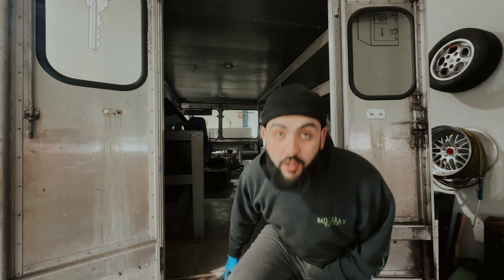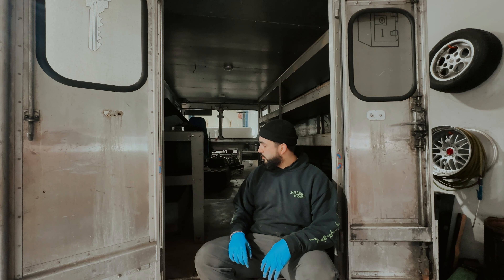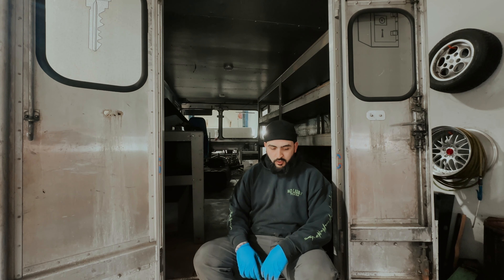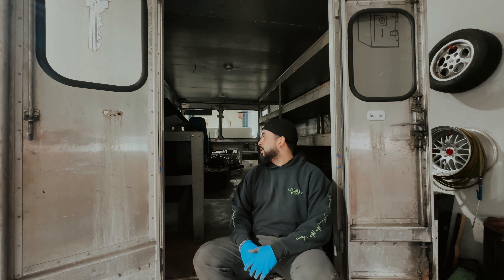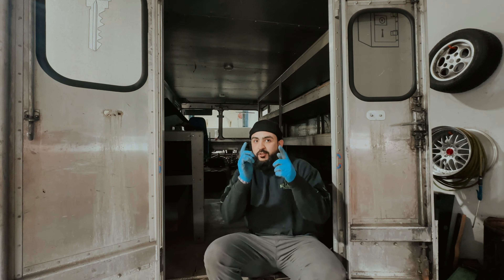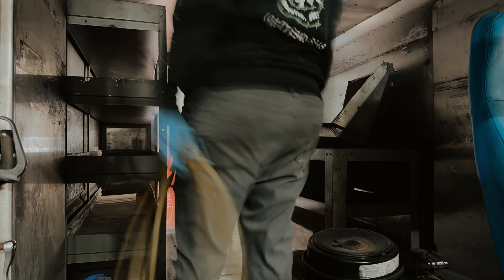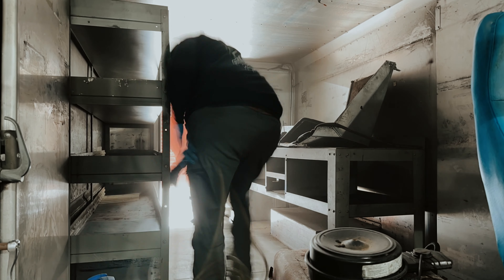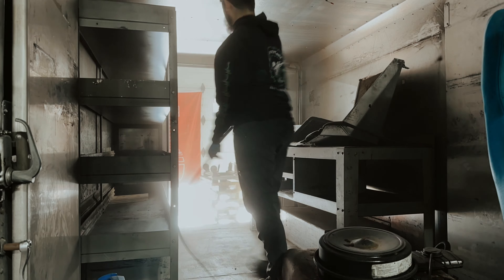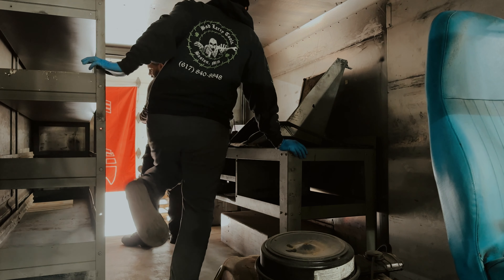Alright, as y'all just saw, I cleaned out the truck a little bit. I'm about to hit it with a little bit of compressed air — I don't know how y'all call it — and then hit it with some 3D product to see how it looks.